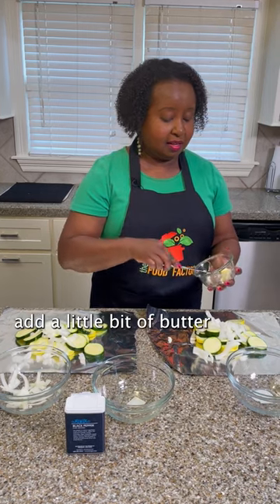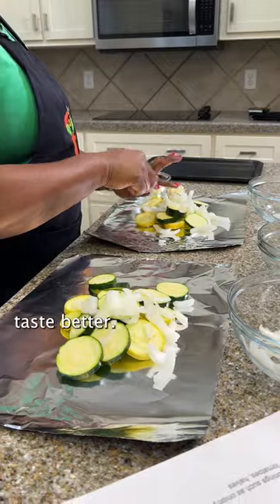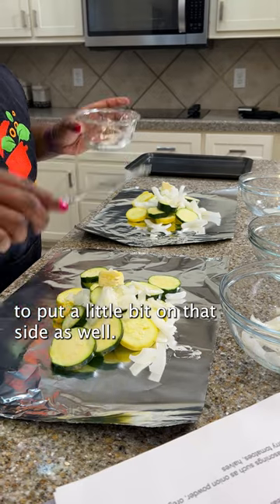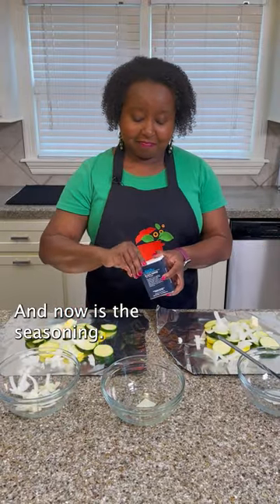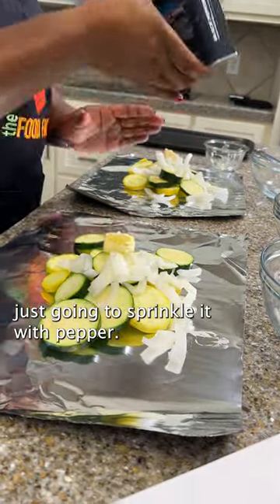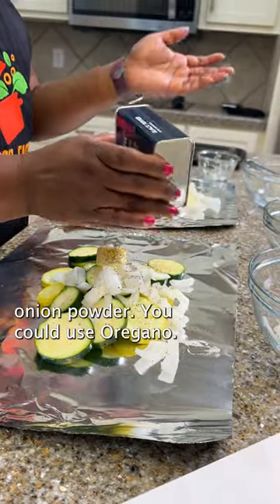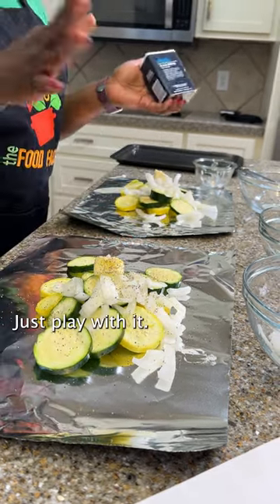We're going to add a little bit of butter, because y'all know butter makes everything taste better. I'm going to put a little bit on that side as well. And now it's the seasoning — I'm just going to sprinkle it with pepper. You can change up your seasonings: you could use onion powder, you could use oregano, you could do basil. Just play with it.